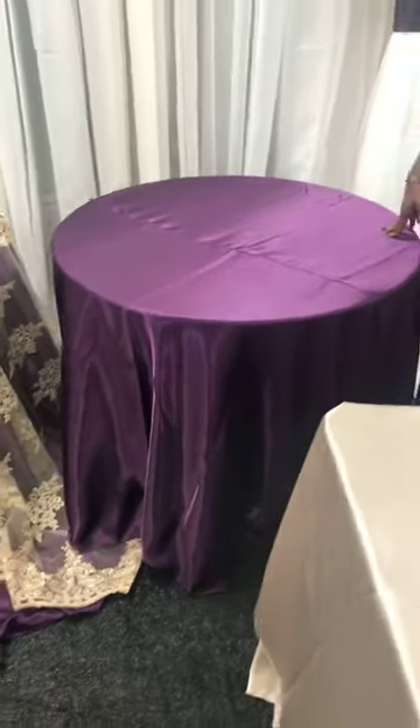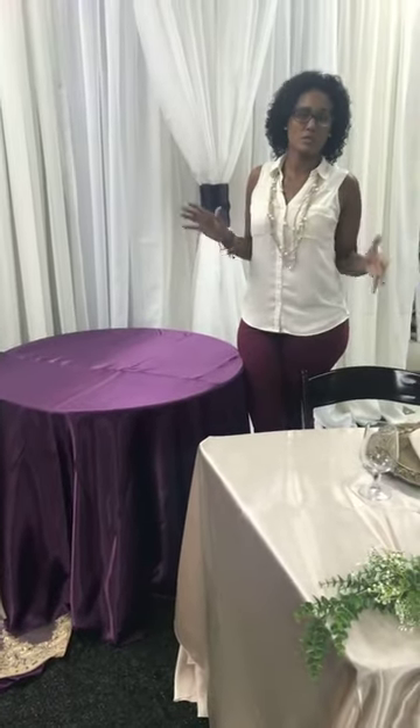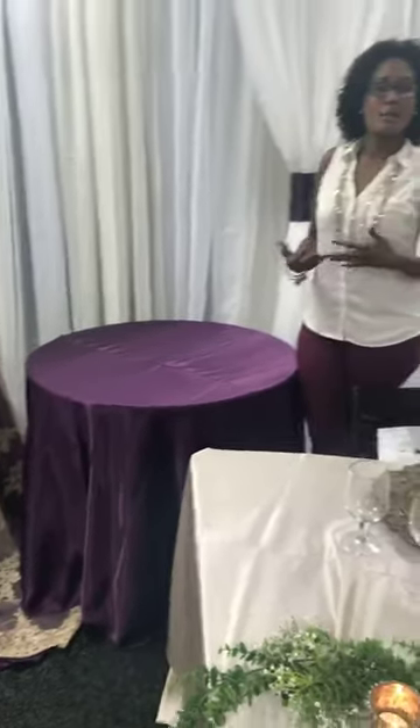It runs for $750, and the linen depending on the fabric and color varies. Prices start around $775 for polyester, then a 90 or 96-inch round is perfect for floor length. There's not really a shorter linen for this, so let's use a square.